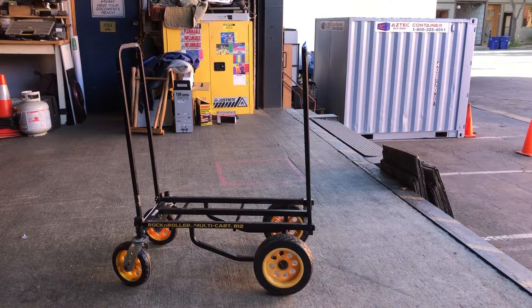I've had it for years, and a couple years ago one of the rear tires split and I thought I was in trouble — but not at all. I went on the Rock and Roller website and was able to replace the tire, no problem at all.